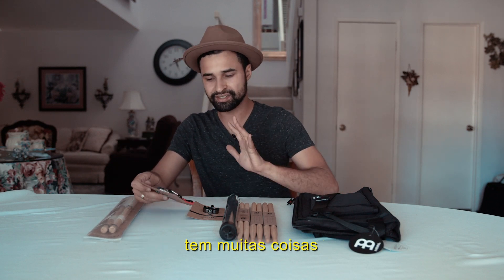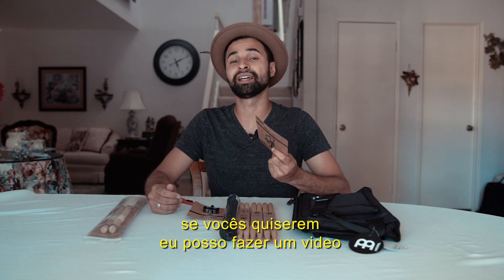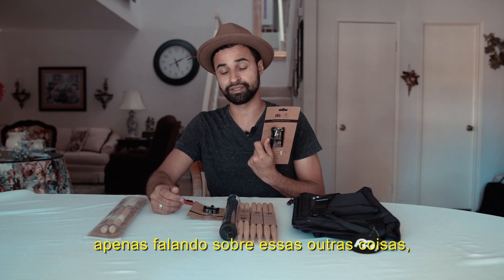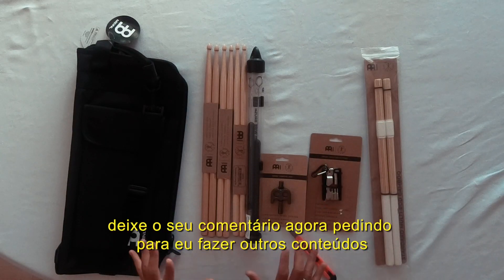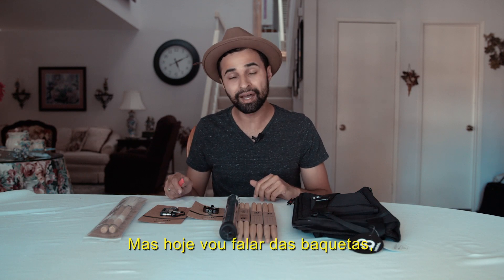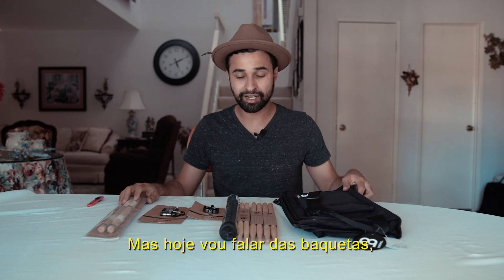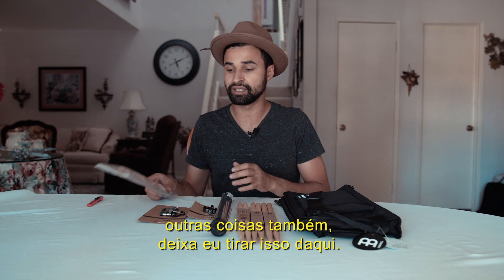If y'all want, I can do a video just talking about all these other items — just make a comment and ask. I'm gonna be doing more content, but today I'll be talking about the sticks. So I got some brushes and I got this other stick tube — let me take it out.